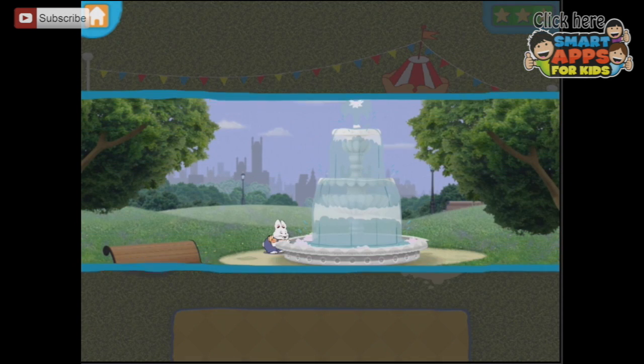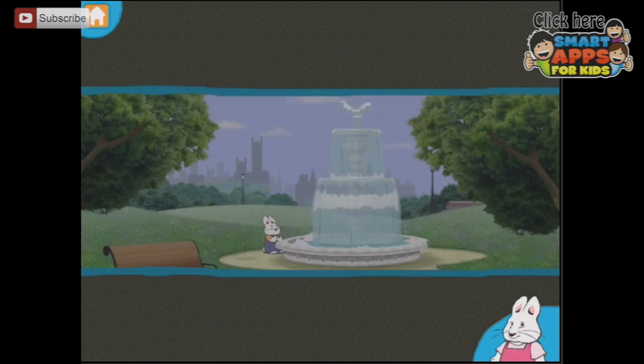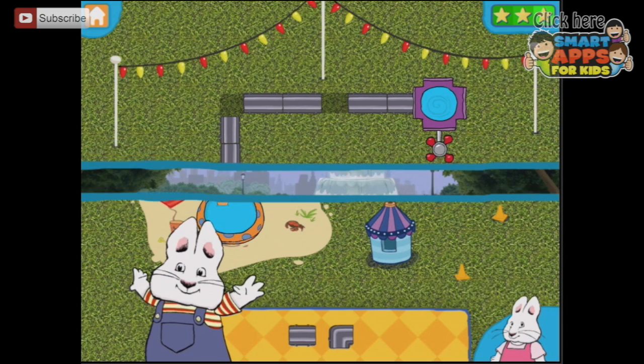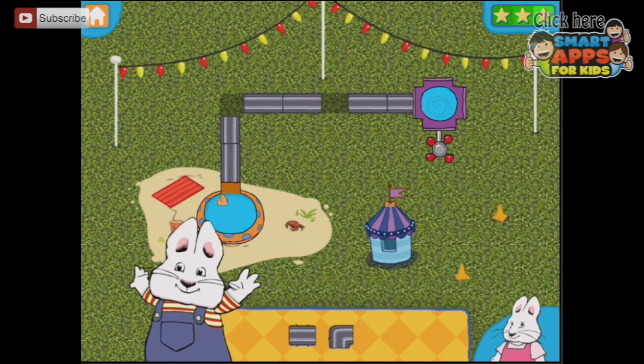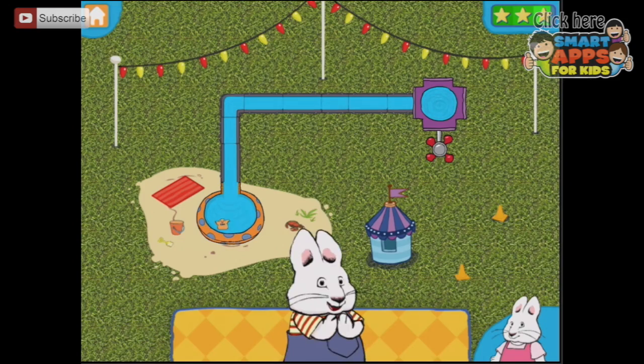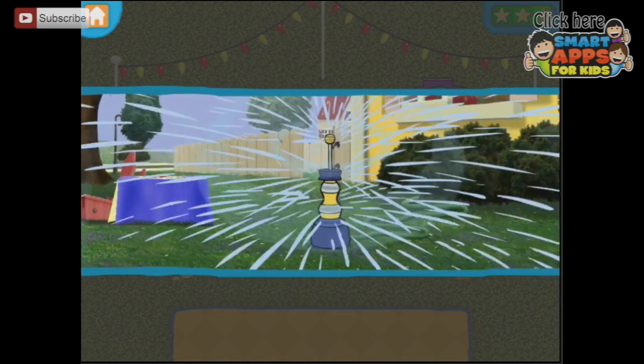He looks pleased, Max! And there he is with a big fountain — I think he likes that too. Next one! Let's play! So let's have a look. We'll put this one here and this one here, and press the water faucet. There's the duck gone! Yay! And he's running through the sprinkler!